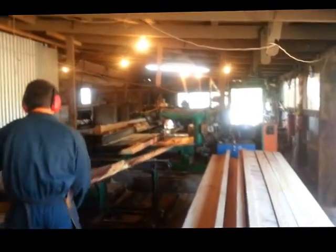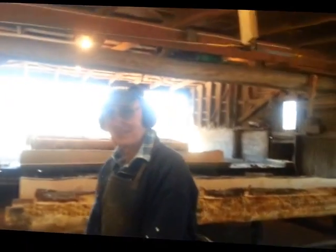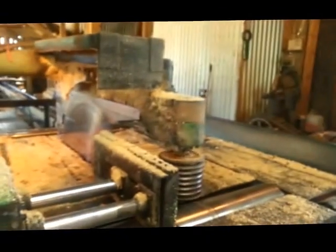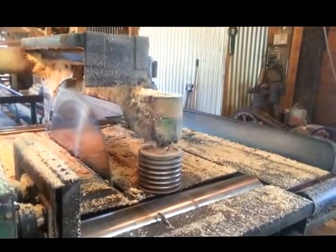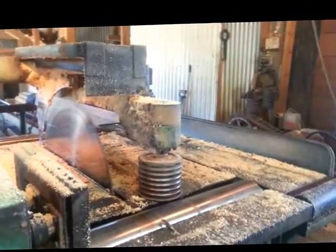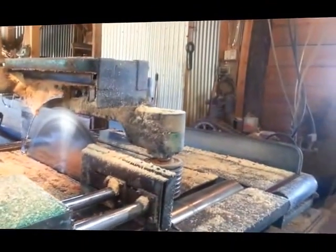Then he pulled that cord again - I'm going down to find out why. Gerald, why do you pull the cord? It opens the gauge up, returns everything. Oh, he pulls the cord to open the gauge. That's why he pulled the cord, to open the gauge.